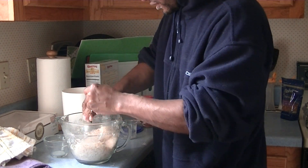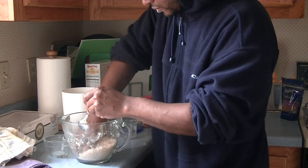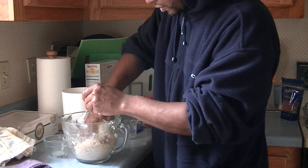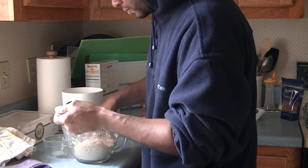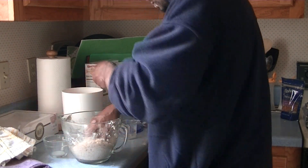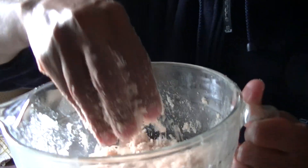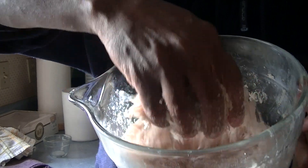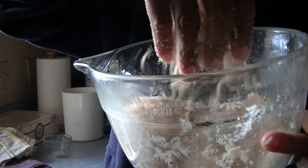You'll need this to be looking good. Work that bad boy in there. You might need that again. So here's what it looks like when you get done — cinnamon-y goodness with a little bit of vanilla in it and a lot of coconut.